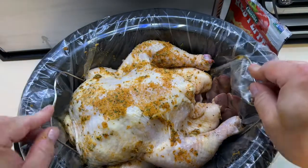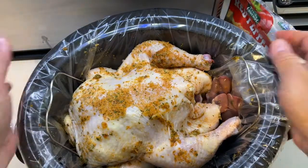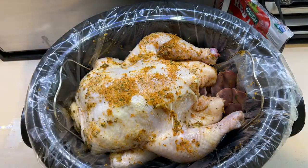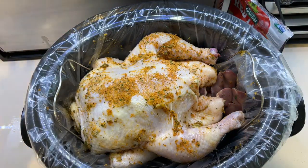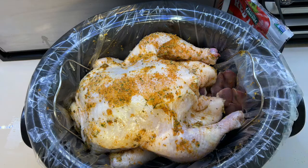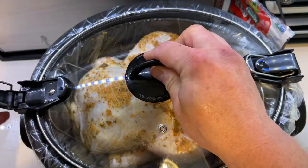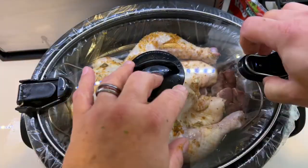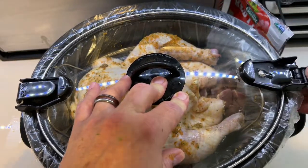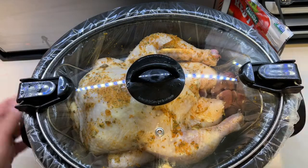We're going to crank this on high, cover it, and let it cook for two and a half to three hours until it reaches 165°F. Make sure you cover it — this crock pot has little clips which we like. We'll check on it in about two and a half hours.